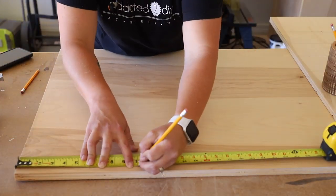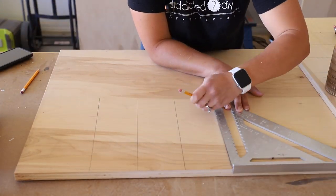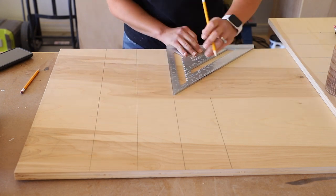Once I had the game boards cut out, I marked the locations for the holes to be drilled. The holes will hold standard 16-ounce plastic cups and are 3.5 inches in diameter.